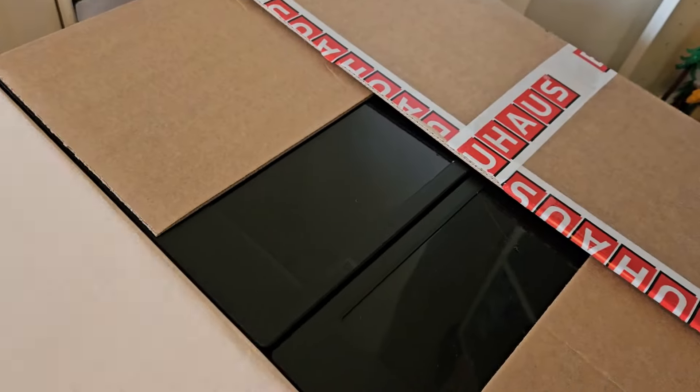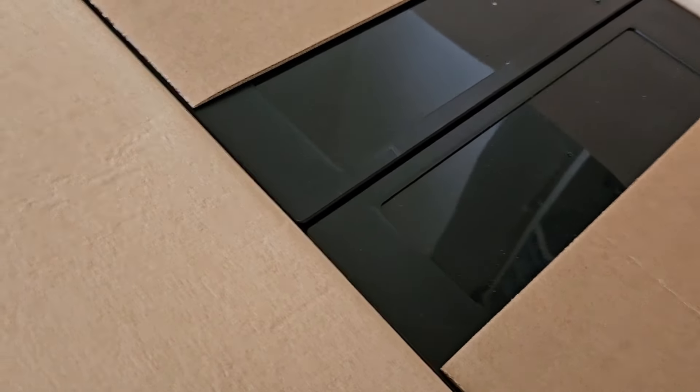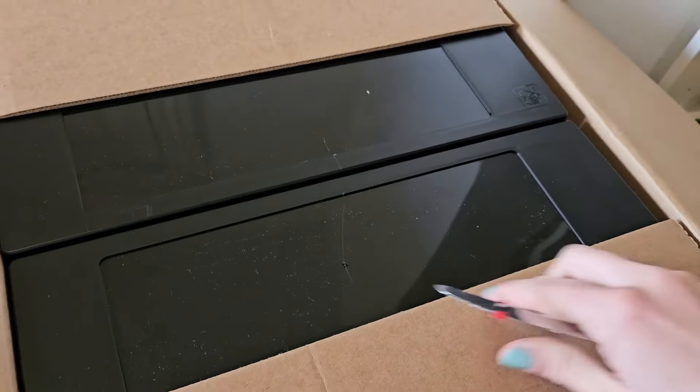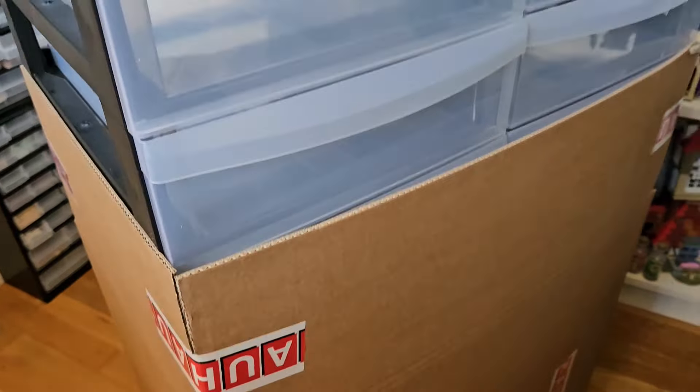And here it is — it's black on the top side and there are two of them, which I know because I ordered it. It's not one big box. I have to remove the top box to even get the other one out. Now I've got the top box off and you can see it's a shelf.